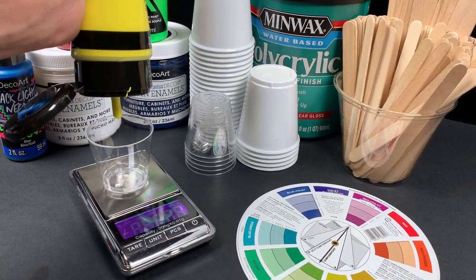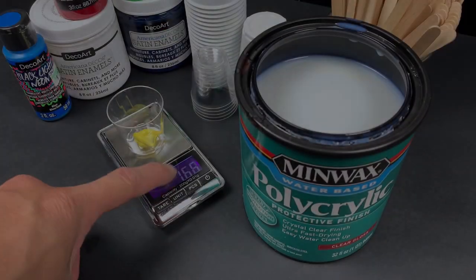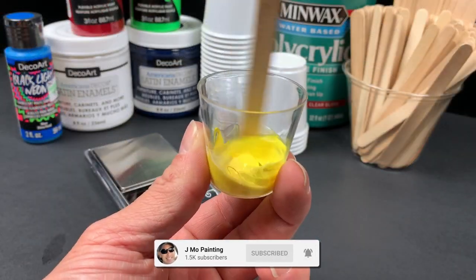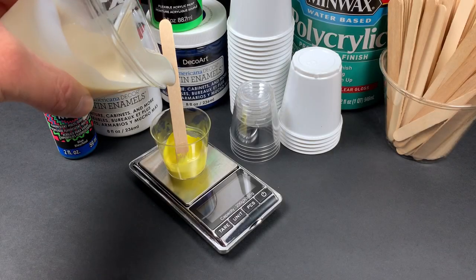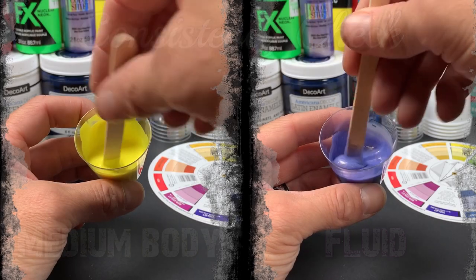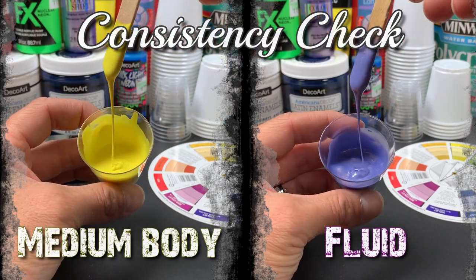To match the consistency of the medium body paints to its fluid counterpart, you need to thin it out before adding the medium. You're going to use polycrylic to thin it out — measure out your paint into a cup, then add an equal portion of polycrylic to your paint and mix it well. You'll have a paste, and that's fine. Now you can add one to two tablespoons of your medium to get an equal consistency to your fluid paints. I put both side-by-side here so you can see the consistencies are the same.